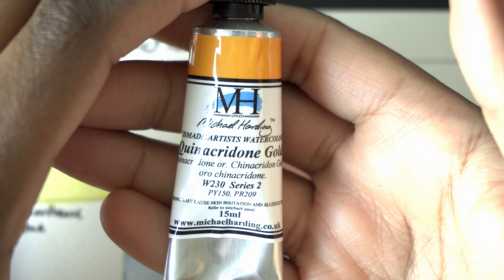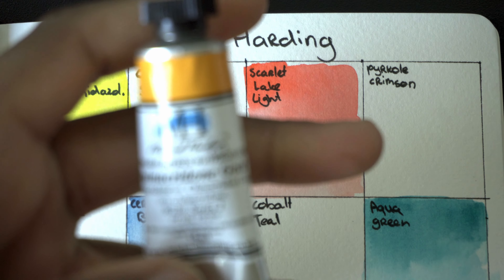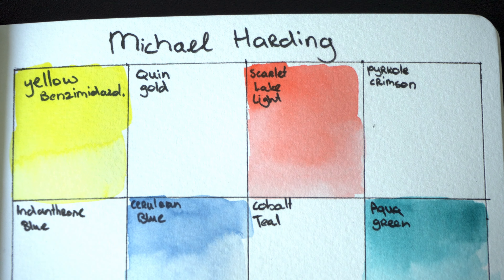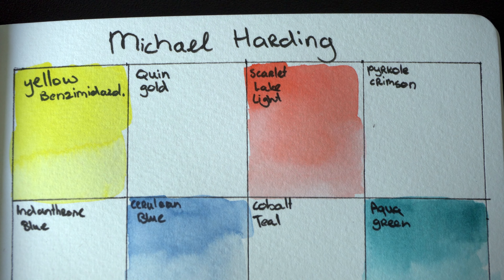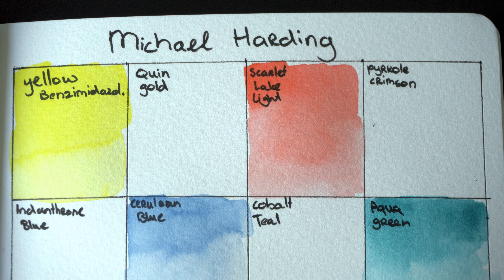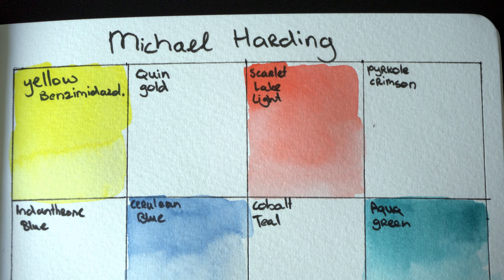The Quinacridone Gold uses the combination of PY-115 and PR-209. This color has a granulating pigment, which is the PR-209. I just didn't look at it correctly, because the Michael Harding website lists the granulating properties of every watercolor — you can even select for granulating and non-granulating watercolors, and the Quinacridone Gold is listed as granulating. The Persian Blue too — I wanted to add that one first to the palette, but I decided I wanted another granulating blue. So let's swatch the Quinacridone Gold.